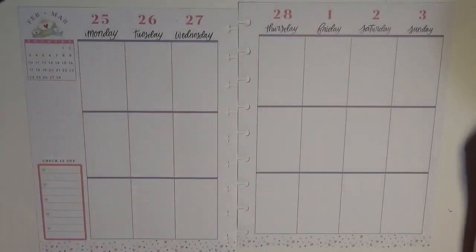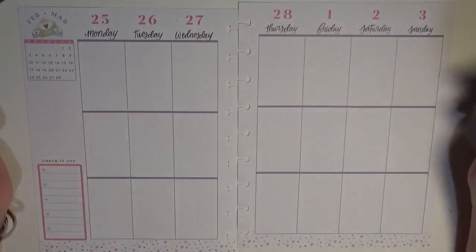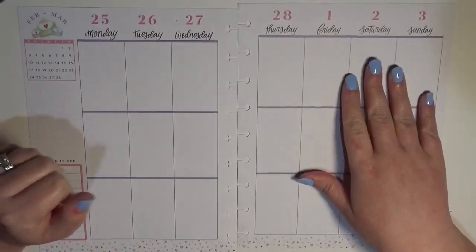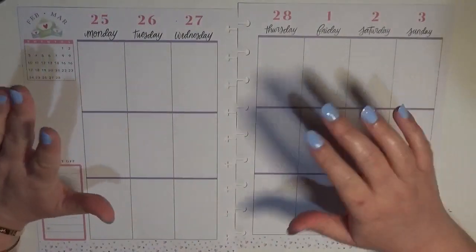Hey guys, it is Brittany from Coffee Planner Mom, and I'm here today planning in my classic size Happy Planner. This is the week of February 25th through March 3rd — kind of unreal that we are getting into March.